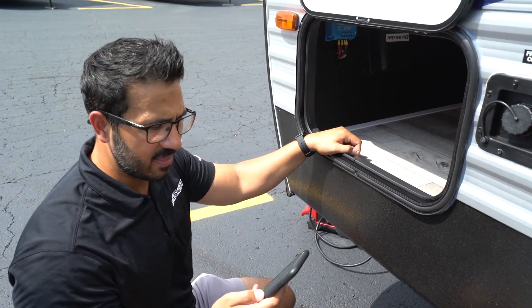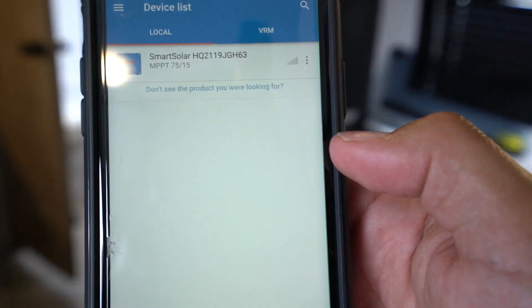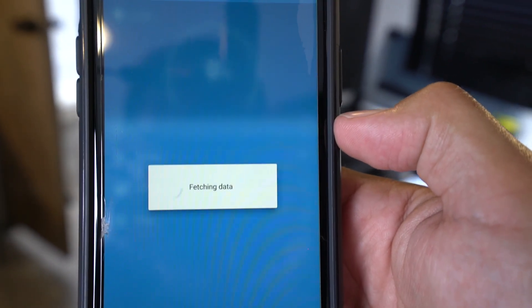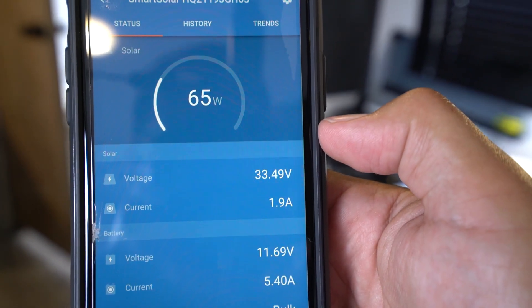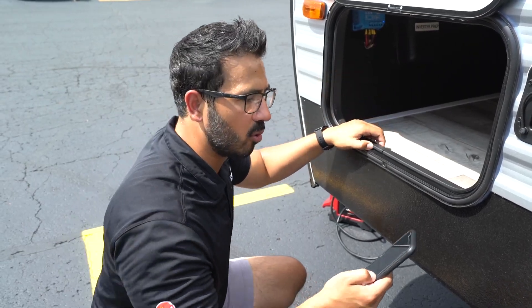So let's take a look at the app itself. Once you connect to it, you connect via Bluetooth — it picks it up super quick and easily. The base code to get in will be six zeros. Type in six zeros and it'll connect. If it's the first time you're connecting, you may have to do a few firmware updates, then you'll be up and rolling.